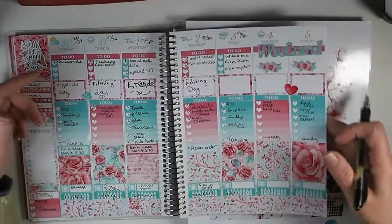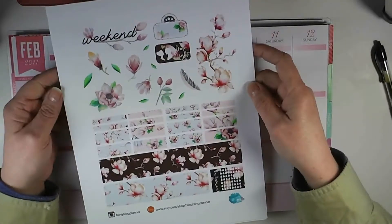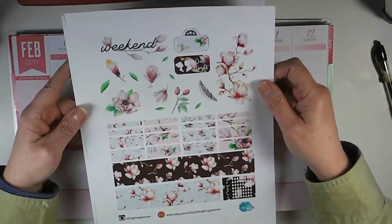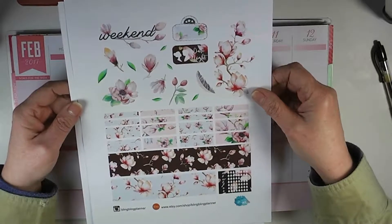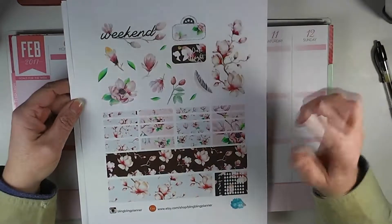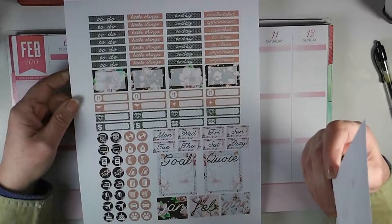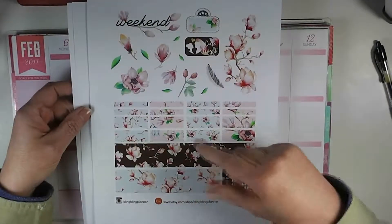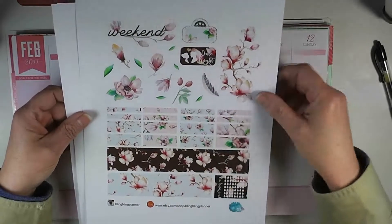Today it's Friday, February 3rd. I really wanted to put a plan-with-me up for this one, but I was sick and kept losing my voice from Friday afternoon through all day Saturday and Sunday, so it didn't work out. But let's move on — we are planning February 6th through the 12th. This is actually a free kit for members of the Bling Bling Planner Club. You join through a link on her Etsy store, and as a member you get a free planner kit once a month. This is the January kit — I just got it a couple of days ago. I think it's gorgeous; I love the magnolias. It was called Magnolia, so that must be what it is.